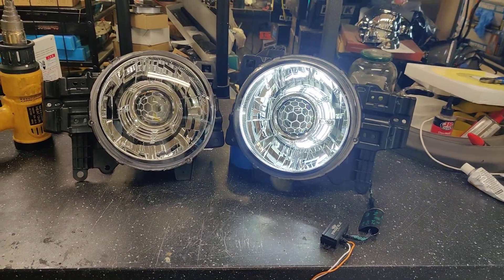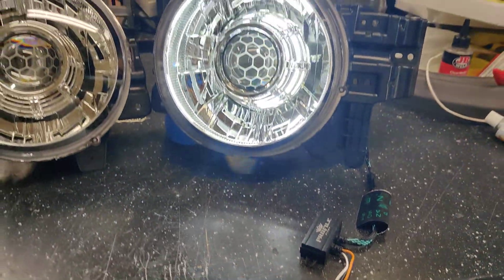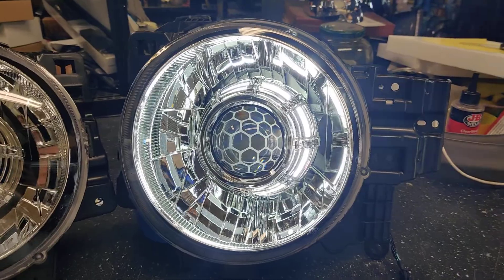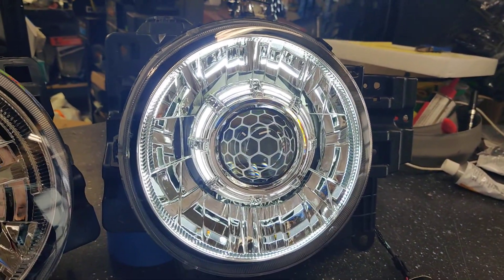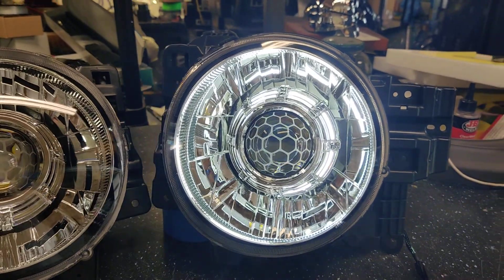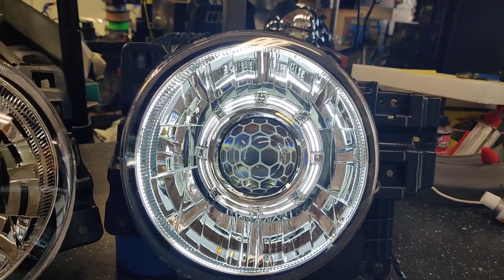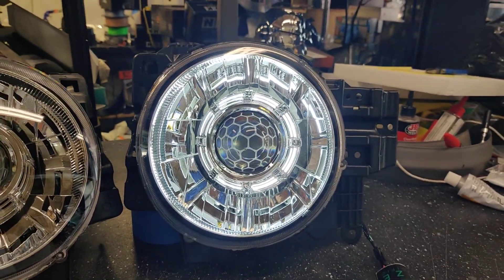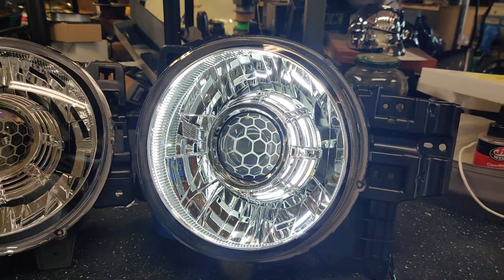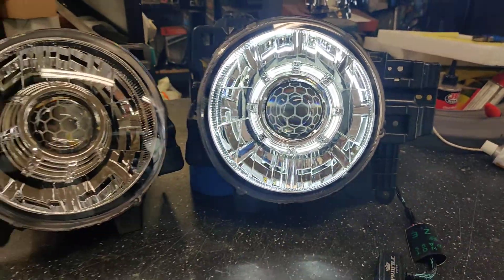The customer also wanted switchback halos, so we went with the Profile Pivot 110mm halos behind the G37 shroud in these headlights. As you can see, the projector shroud we used is the G37 — this is a really old school projector but it looks really nice in these housings. Very uniform look, and you can see the reflection of the factory reflector bounces off really nicely off the LED halo.